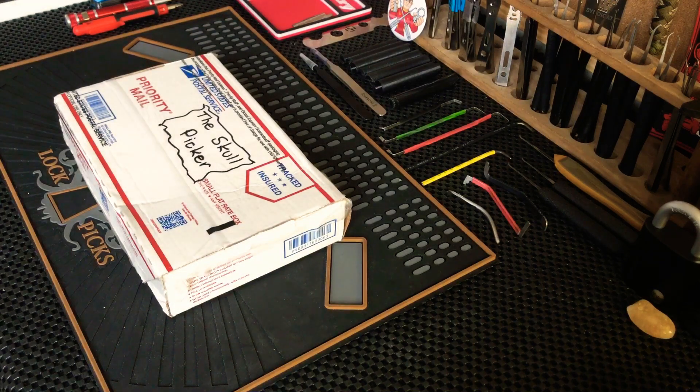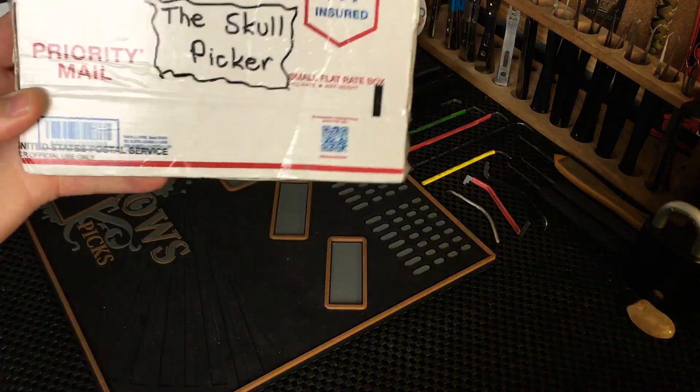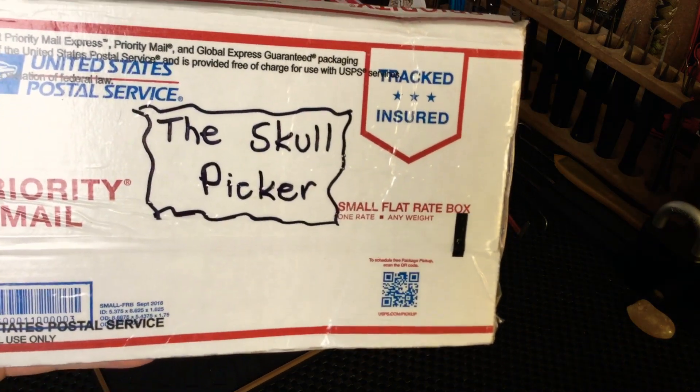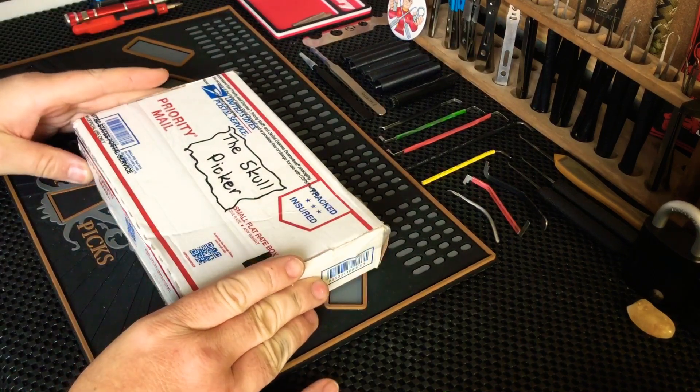Hi everyone, Keyless Entry here. Just went to the post office to send out a couple of parcels to some fellow Locks Boarders and there was a package waiting there for me and it's from Skullpicker. So this is my first package of 2020, first package of this year.